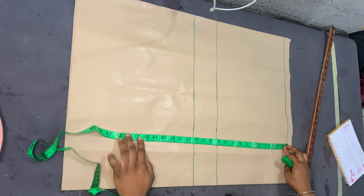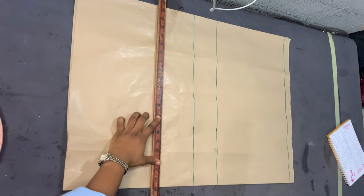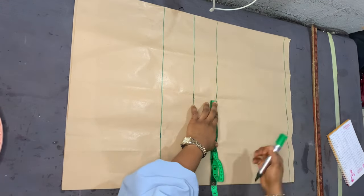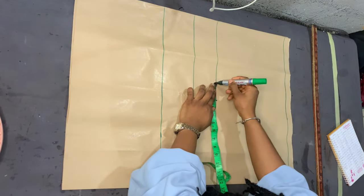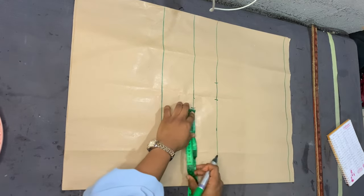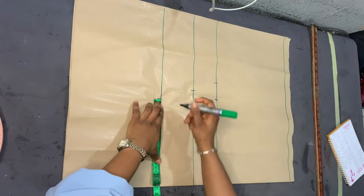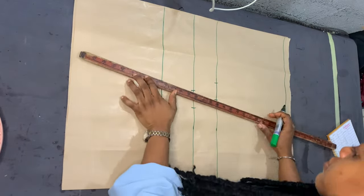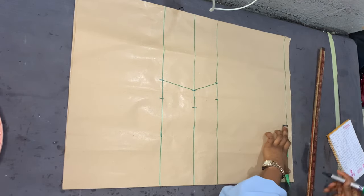From the baseline I'm marking her half length, which is 18 inches. I divided her bust measurement by four, placed that on the bust point line, and added two inches allowance. I also divided her underbust measurement by four and added two inches allowance, then divided her waist measurement by four, placed that on the half-length line, and added two inches allowance. I'm connecting those three points with straight lines.